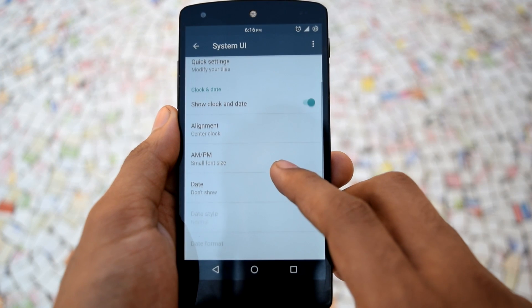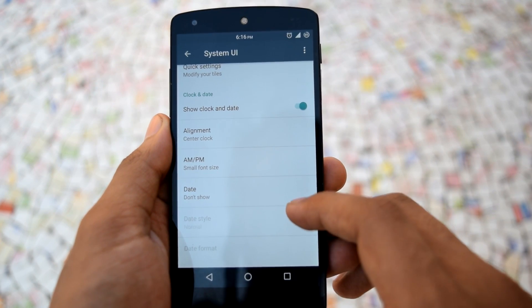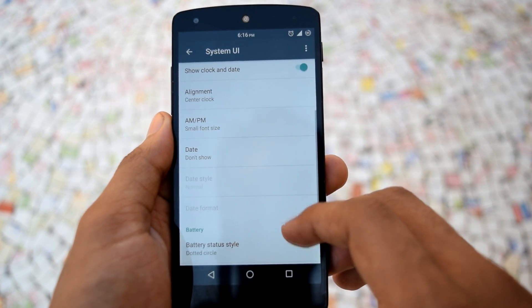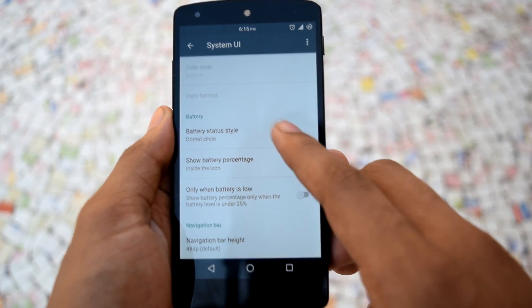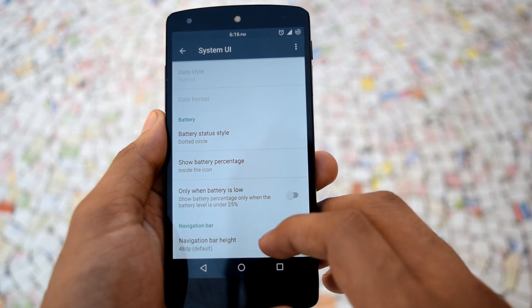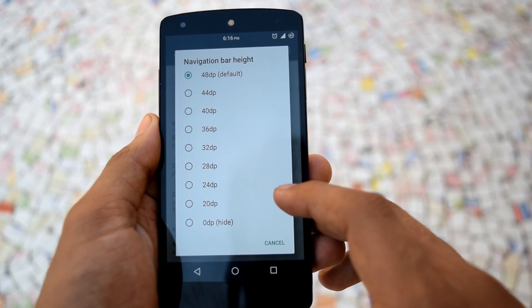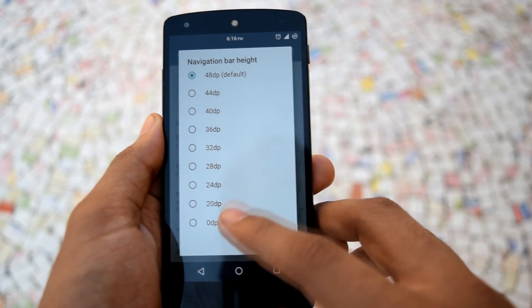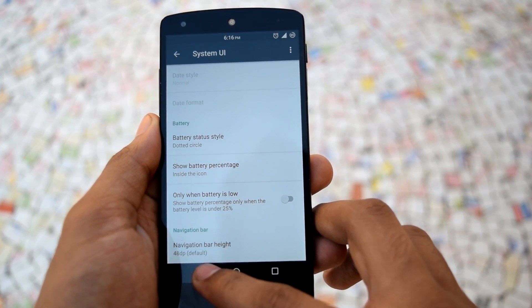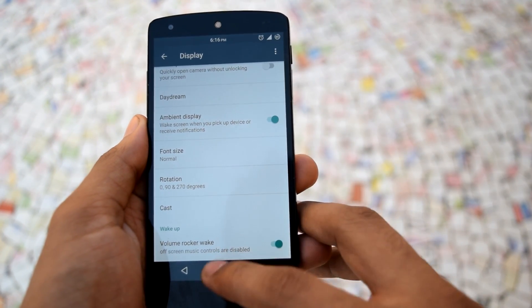The next option is clock and date. You can customize the clock alignment, AM/PM indicator, and date options from here. Next is battery, where you can change the battery status style and enable the battery percentage indication. Then next is navigation bar, where you can adjust the navigation bar height. Other settings like double tap on power button for camera and volume button wake up can be found under display settings.